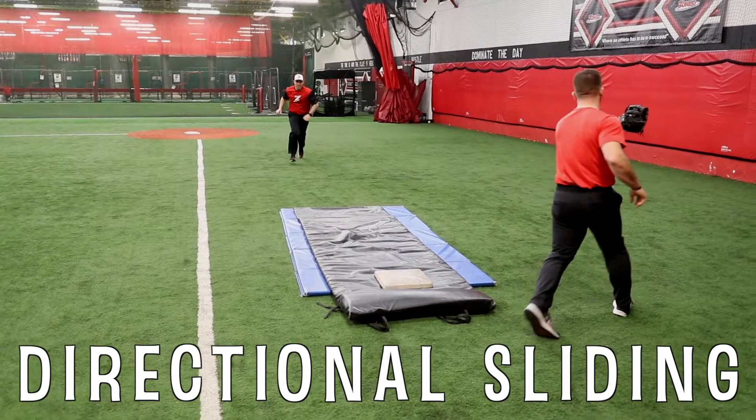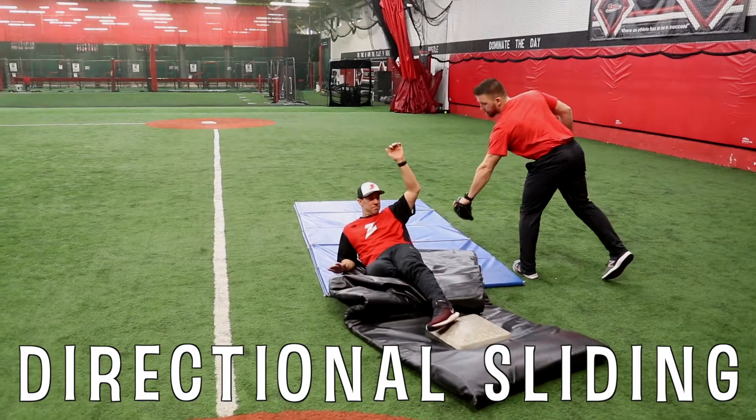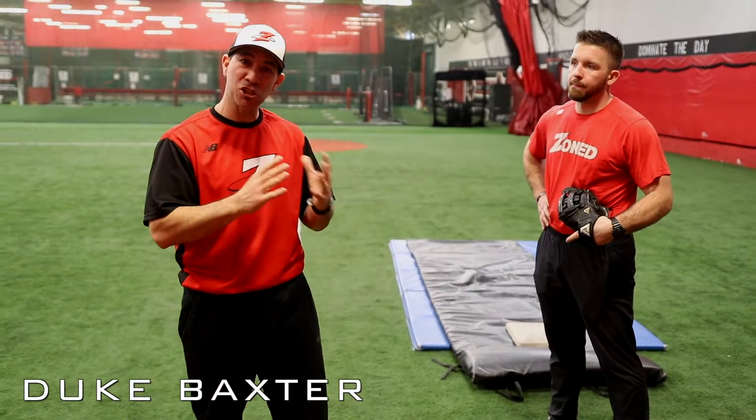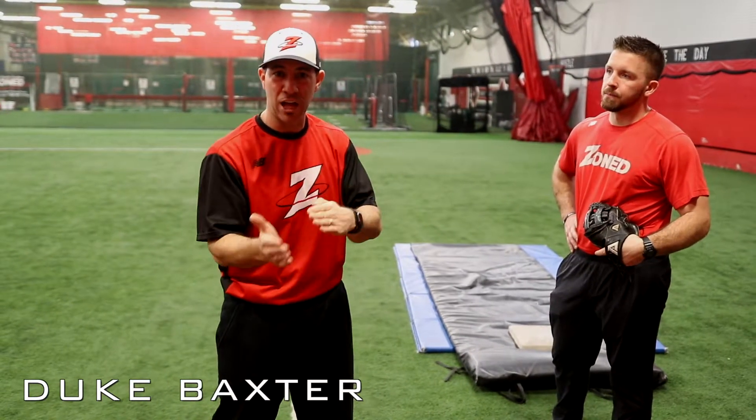Hey guys, we've been asked some questions on our page — when you guys slide, how do you prevent being tagged? Is there any drills that you guys have that you can show us that kind of ties in sliding and directional sliding?